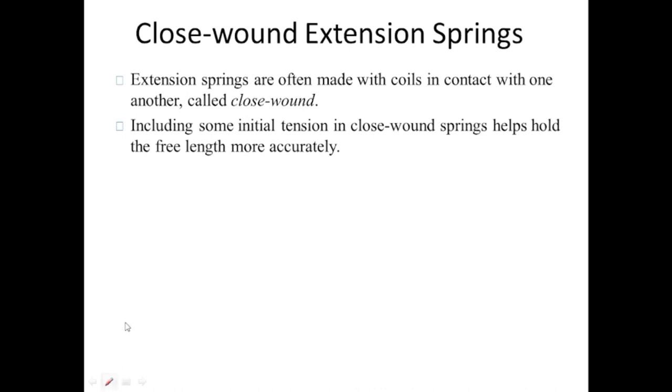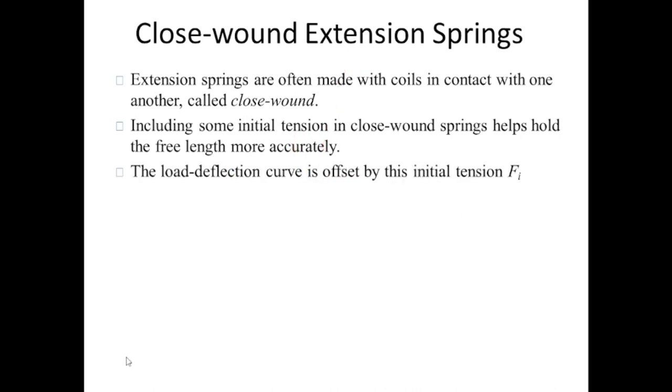Extension only begins once you exert a force equal to the initial tension. The initial tension forces in the spring are compressive in nature and keep the spring closely wound. This helps increase the strength because you must overcome the initial tension to extend the spring. The load deflection curve is offset by this initial tension f_i.